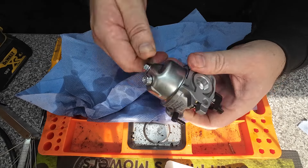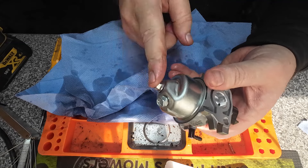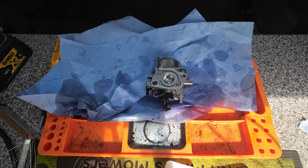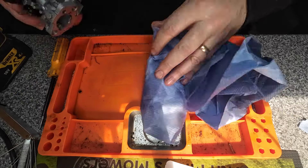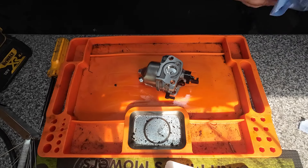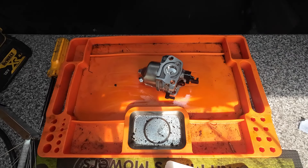All I'm going to do is tighten up this little tiny bowl nut with a spanner, and then we can get it fitted back onto the lawnmower. All the parts are now back in there — I haven't forgotten any bits, which is unlike me. One carburetor now cleaned, ready to be fitted back onto said lawnmower.